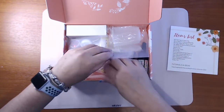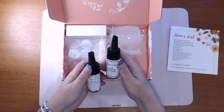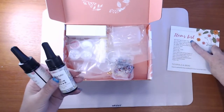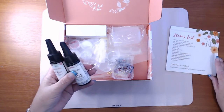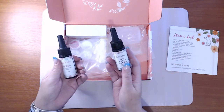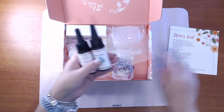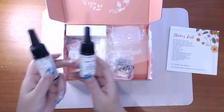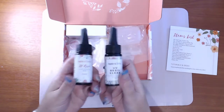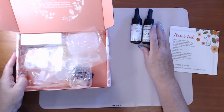First things first is the resin — there are two types of resin. There's the hard type and there's a thin type for silicon molds. So two different types of UV resin in there. I'm still learning the resin side of things with UV resin.